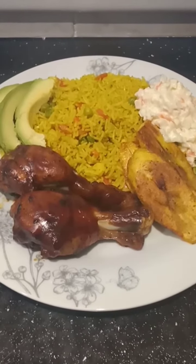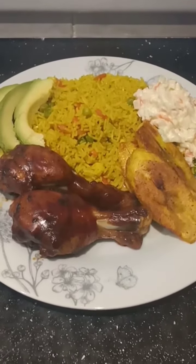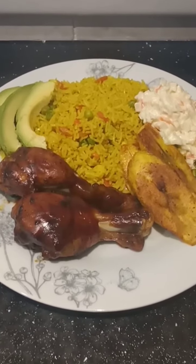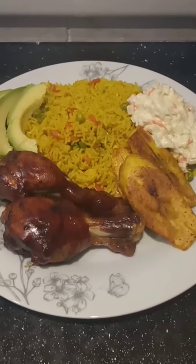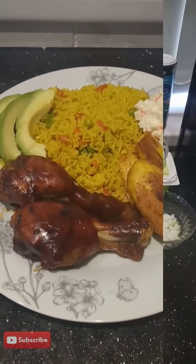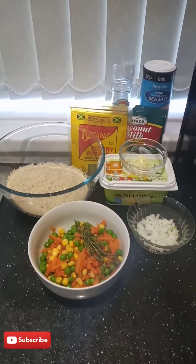So guys, this is the finished product — this is my yellow rice and I'm having it with some barbecue drumsticks, some coleslaw, some fried plantain, and some avocado as well.